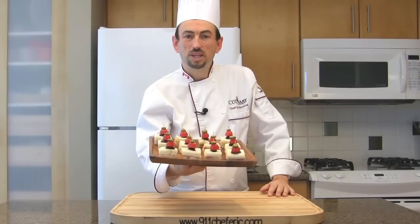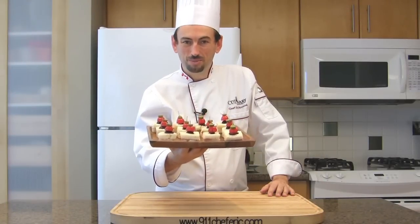Awesome. Prosciutto canapé with cornichon skewer — bon appétit!